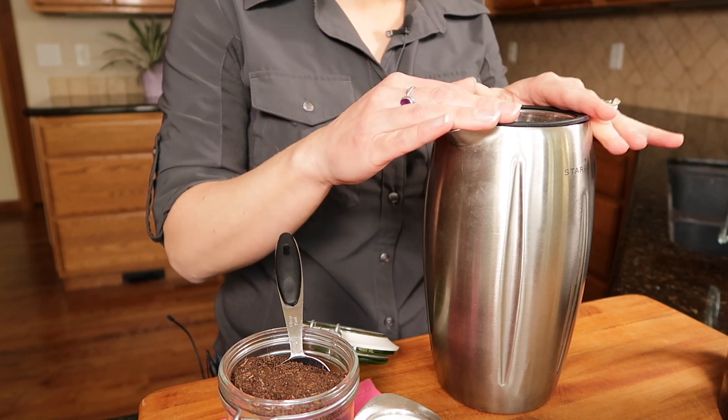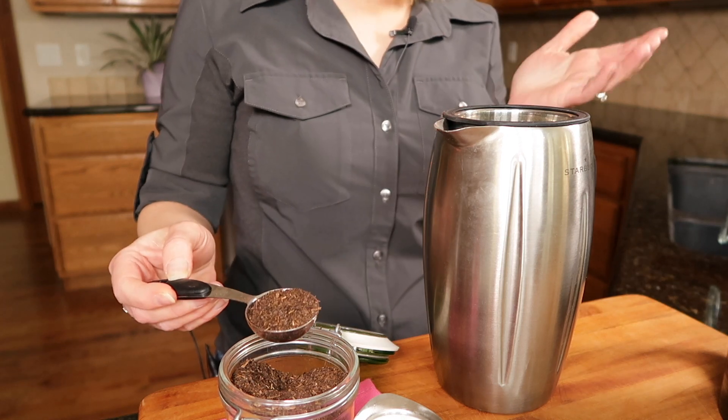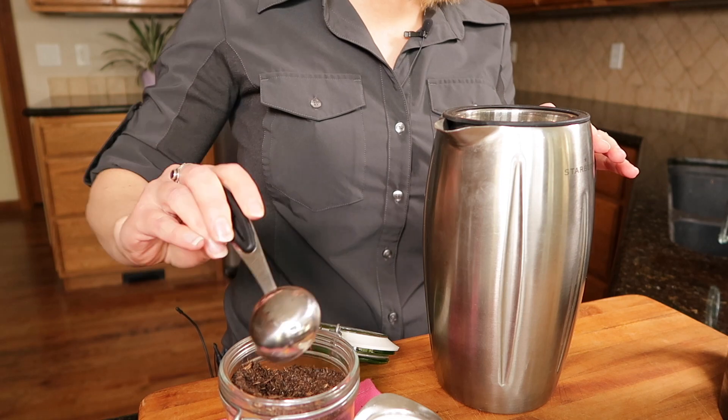I have a pitcher here that holds about four cups of water, and I'm using the interior tea strainer infuser from my Bodum — it fits in there beautifully, so that's what I use. But traditionally, Thai Tea is made with a bag, basically a cheesecloth or muslin bag, and you can buy one of those for like three bucks online — I'll link to that in the description box below. For four cups, I use either two heaping tablespoons or just three level tablespoons, and I put it right in there, then pour my water that's just under the boil.